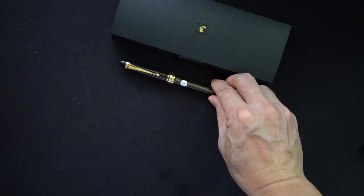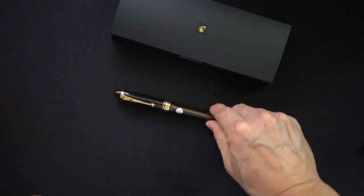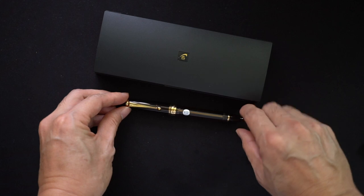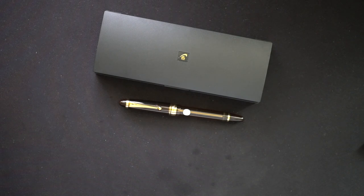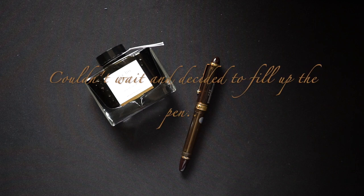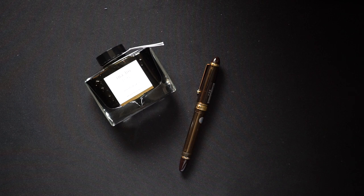So that was my very quick unboxing of the Pilot 823 — as I mentioned, one of the top pens that many people say you have to have in your collection. I'm going to do a thorough use of the pen, write with it, and then give my thoughts and impressions in a future video. Thanks for watching, hope you subscribe, leave a comment, and I'll see you in the next one.